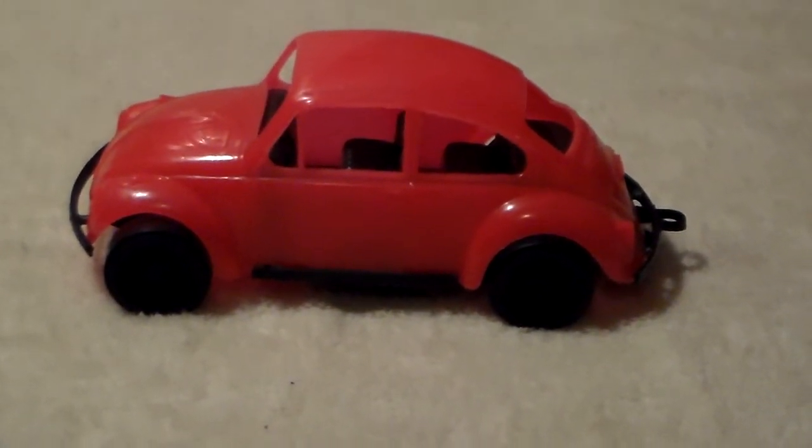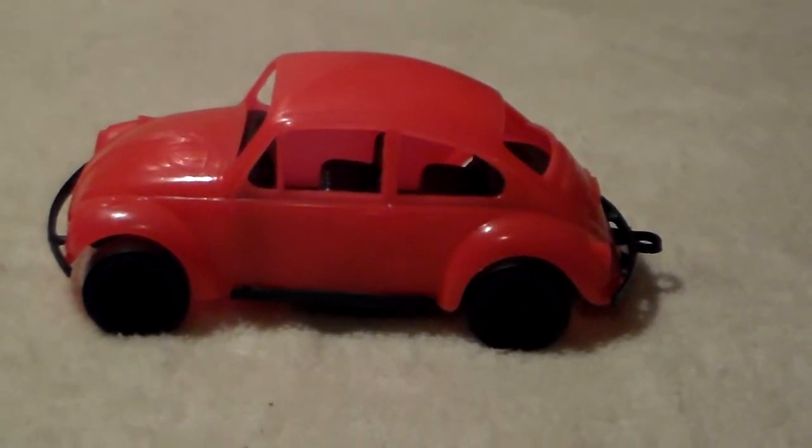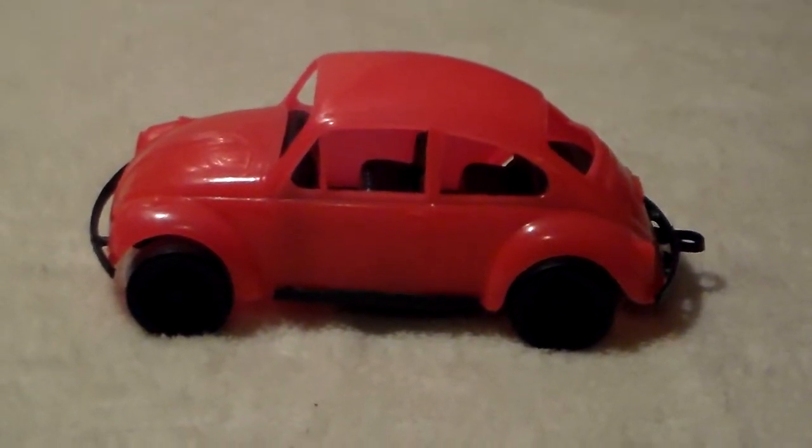Here's the little red and black one, again in great shape, no breaks. Both bumpers are intact and the tow hook is available. I am not sure of the manufacturer.